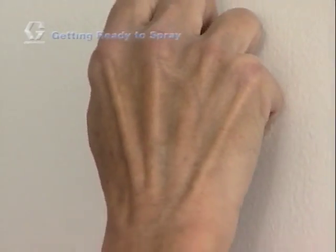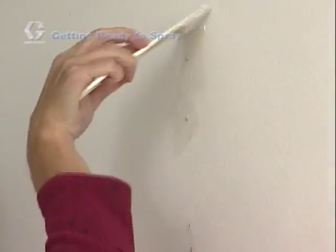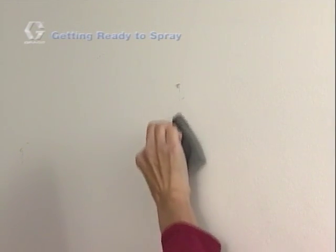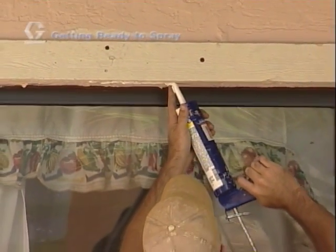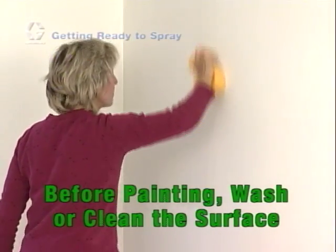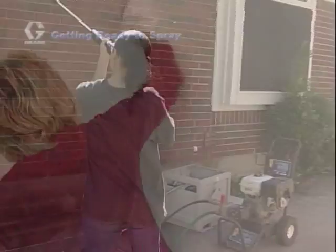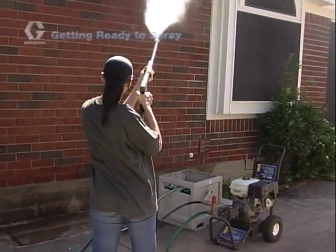Repair all nail and screw holes with a spackling compound using a putty knife. Look for cracks or holes and fill them in with putty as needed. Remember to sand any rough areas, scrape off large areas of peeling paint, and caulk or fill in all exterior cracks and holes. When cleaning the surface, follow all directions on the material container.